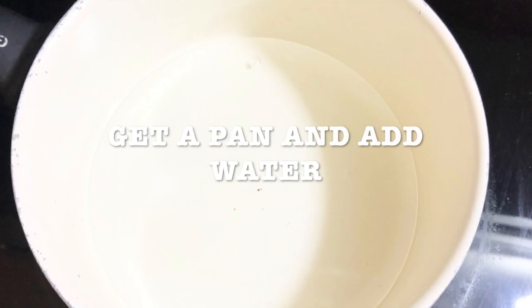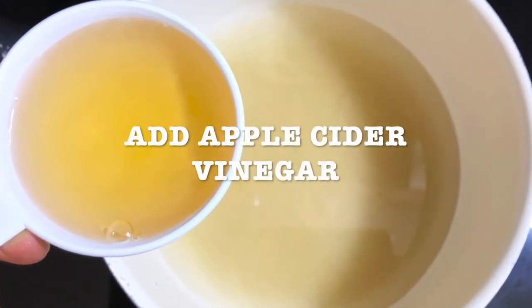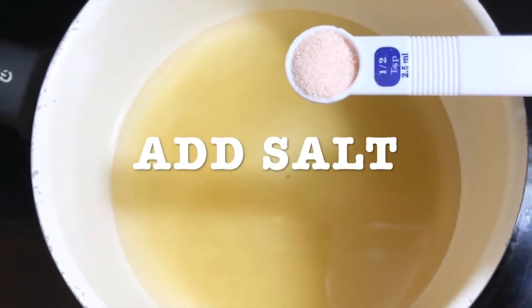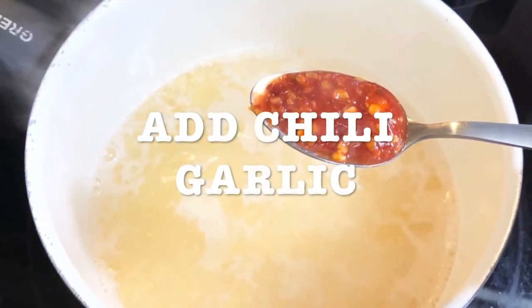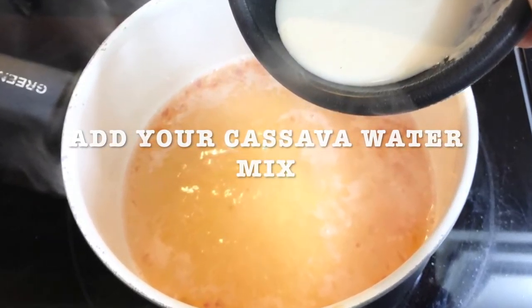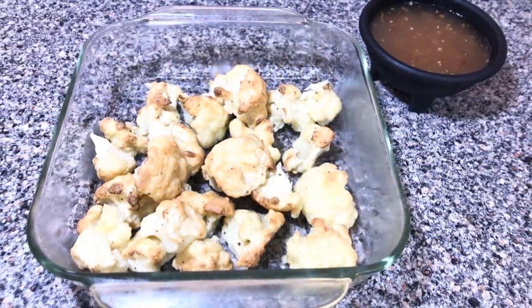For the sauce you're gonna need a pan. Add the water, add the sugar, add the apple cider vinegar, add the salt, add the garlic and the chili garlic. If you want it spicy, add more. Turn off your heat and add the cassava water mix. Stir it and then dip your cauliflower in your sauce.